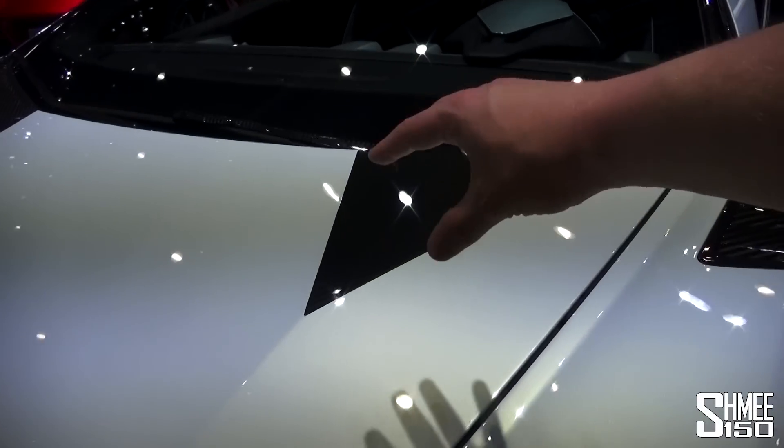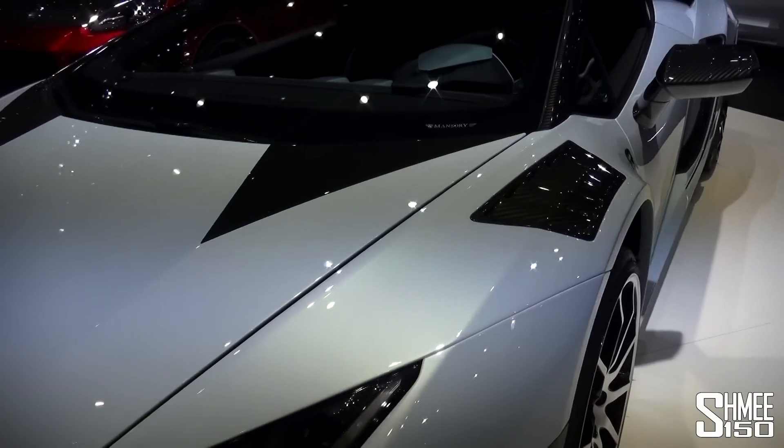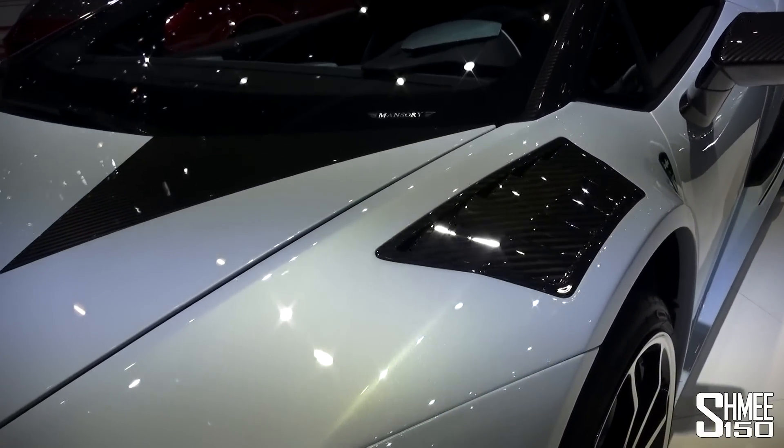As we come further up, you've got these Sesto Elemento-inspired triangular pieces, and then the vents on the front fenders as well.